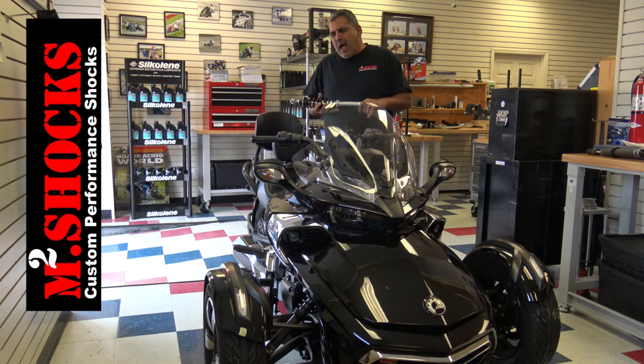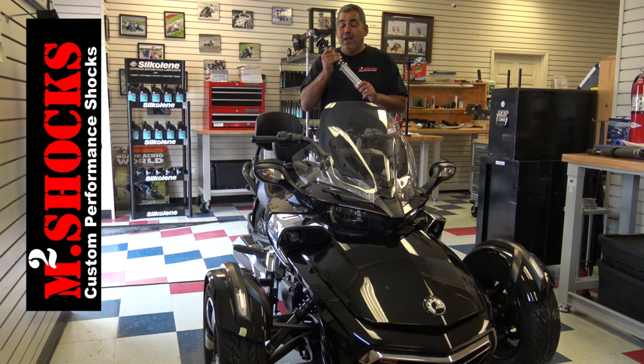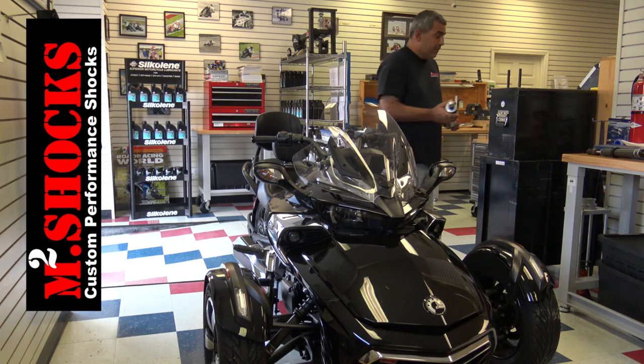So I think the best way to demonstrate how dramatically improved your ride's going to be with the M2 Shocks product is to give you a very visual demonstration of the performance you can expect. So I'm going to set this down for just a moment.